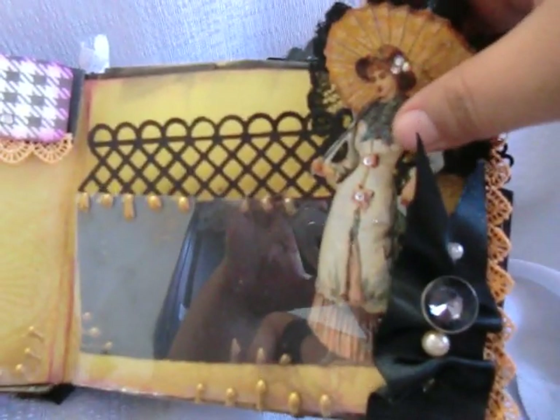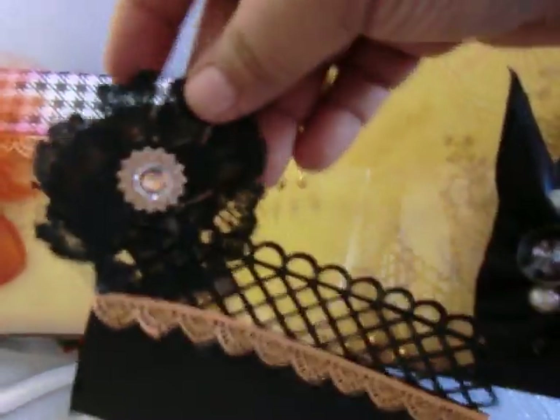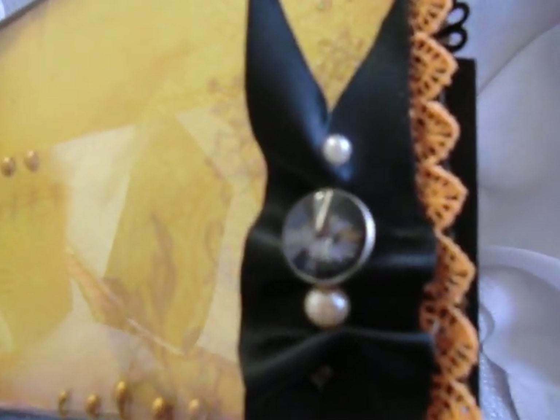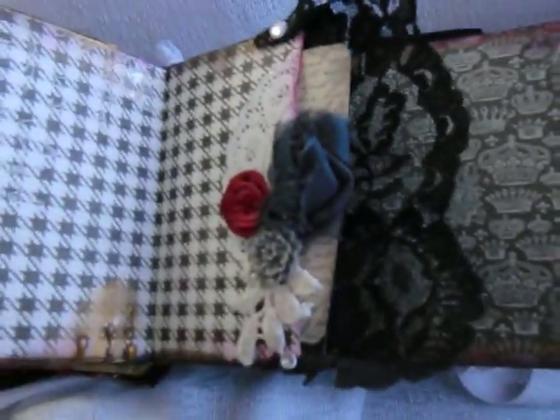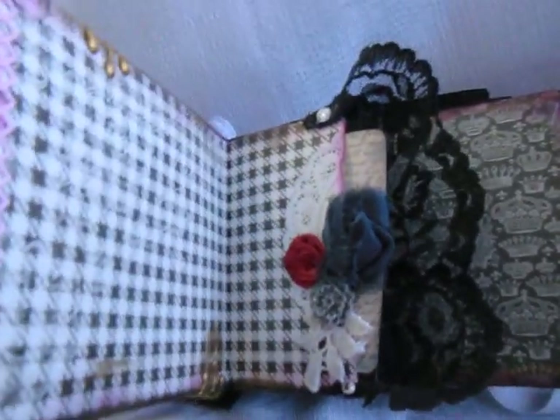I added some elements to complement this paper pad, like this lovely lady here. I added some collage clippings. This is a homemade stick pin here using ribbon and some pearls and beads. This paper line is just phenomenal - I love it!